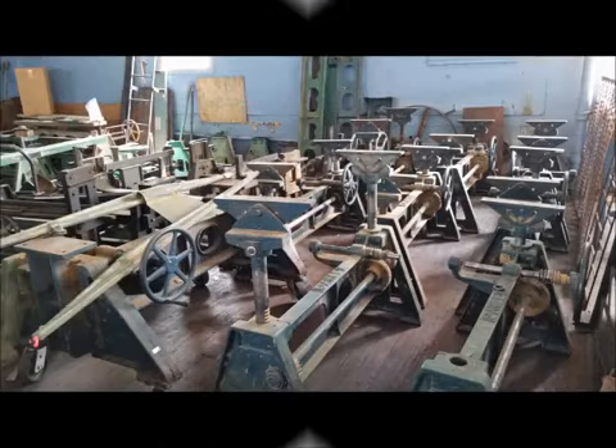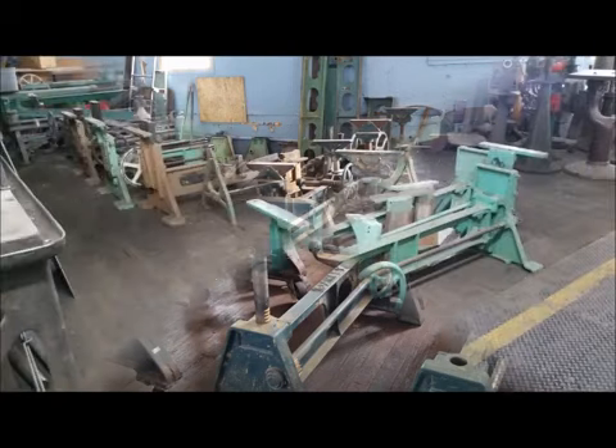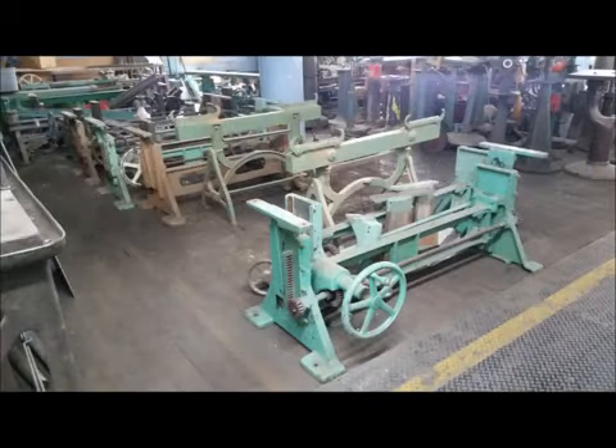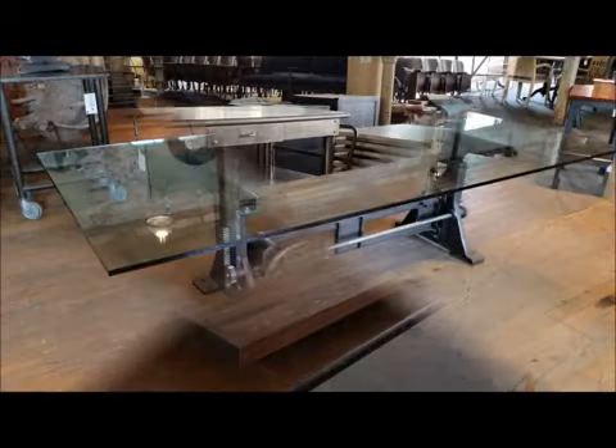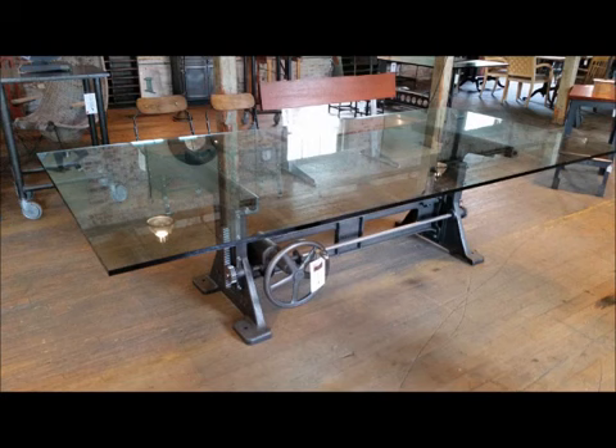Here at Get Back Ink, we breathe new life into vintage industrial Americana. We find wonderful things, we envision what to do with them, and we make furniture unlike anything you can find anywhere else.